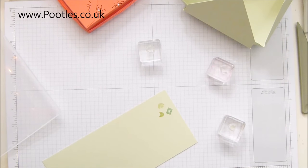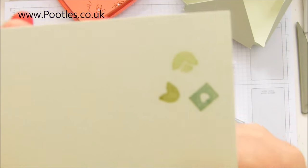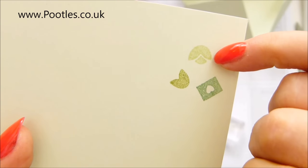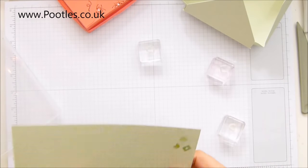Obviously it's not live, so you can't tell me your opinions and thoughts, but let me bring them up so that you can see. So that's soft sea foam, mint macaron, pear pizzazz. And yes, it's going to be the pear pizzazz, isn't it? Okay.